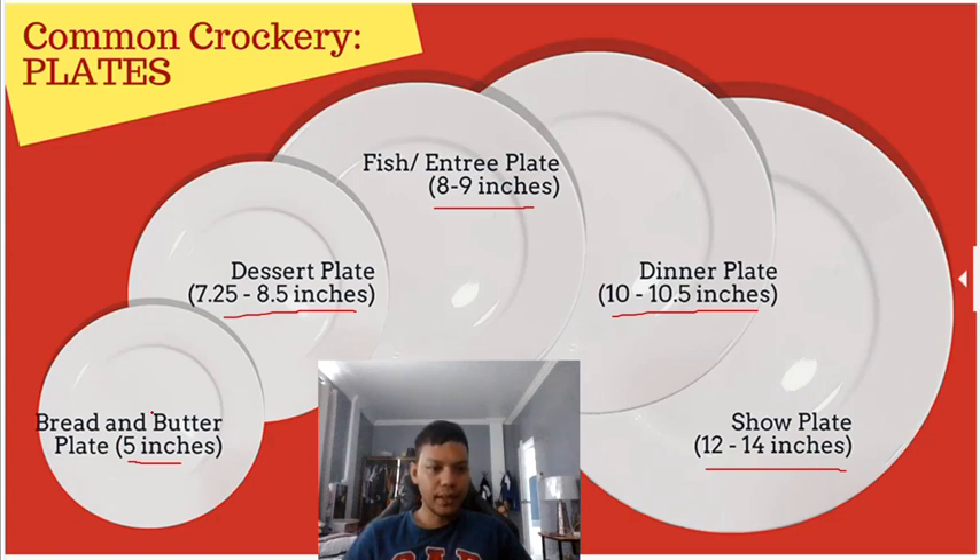For the bread and butter plate, we put bread here and use the butter spreader to spread the butter, as discussed in the previous lecture. For the dessert plate, we use the dessert spoon and dessert fork. For the fish or entrée plate, we use the fish knife and fish fork.